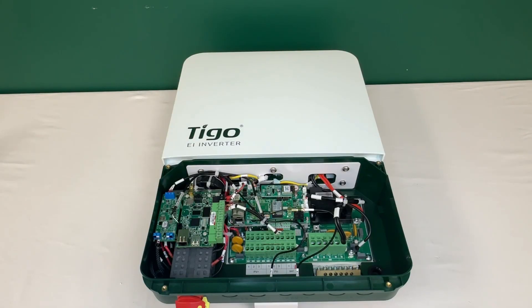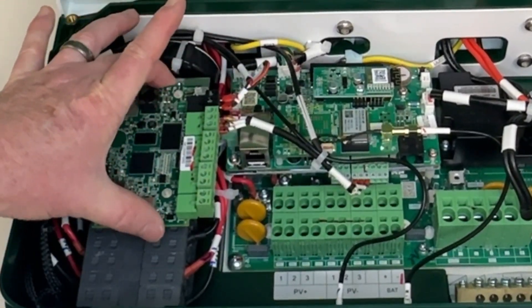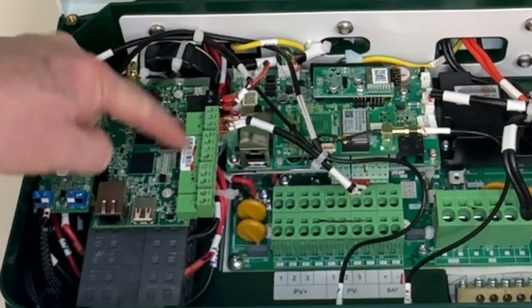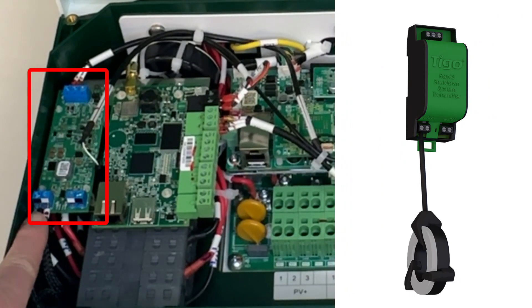If you're familiar with Tigo products and you know the Cloud Connect Advanced and the RSS transmitter, we actually have those two communication products inside the EI inverter. This is the CCA board from the Cloud Connect Advanced — we just took it out of the housing and put it in here. And right here you can see the RSS transmitter board with the core connections on the bottom of the card.